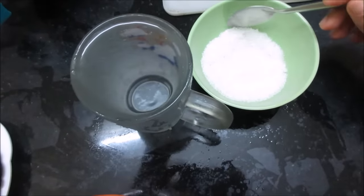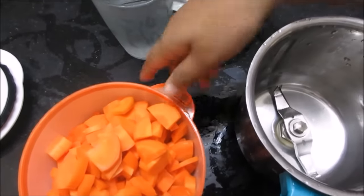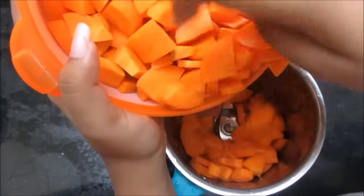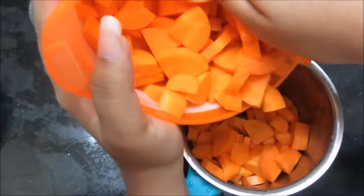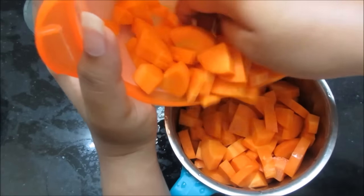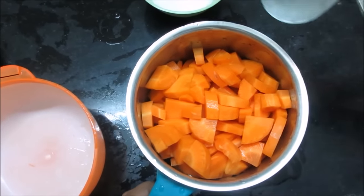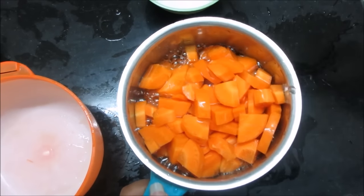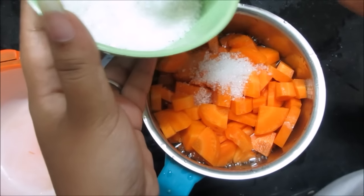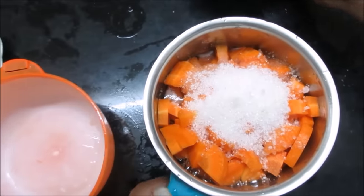This is optional. There is a sweet carrot — it is sweet for taste. Now I am going to put the gajar in the jar. We will add sweet to it. We have five spoons of sweet.